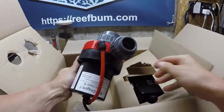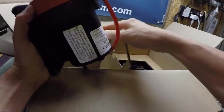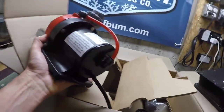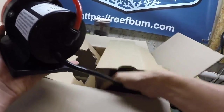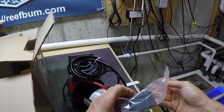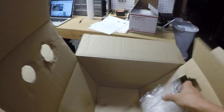It looks very similar in terms of form factor to my 80-watt, but Royal Exclusive has discontinued the 80-watt pumps — that's why I now have the 100-watt pump. There's a controller in here, and I think these might be some extra fittings.